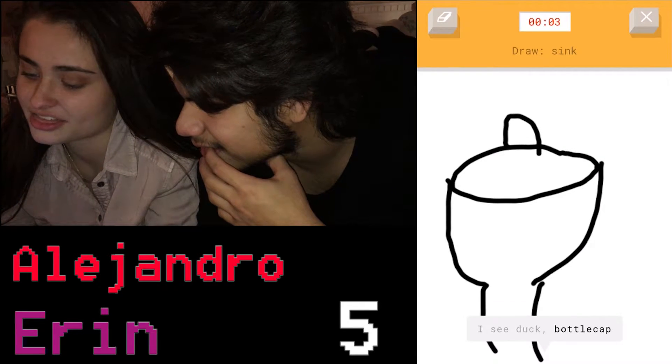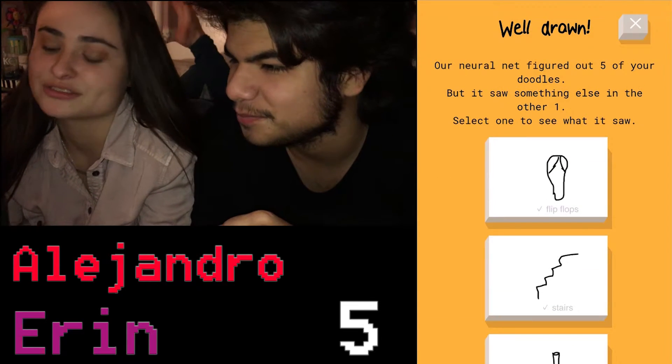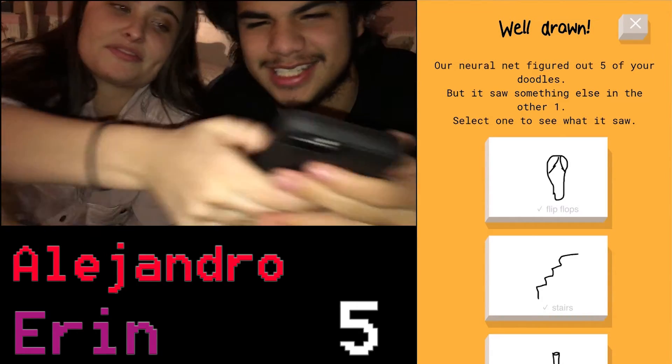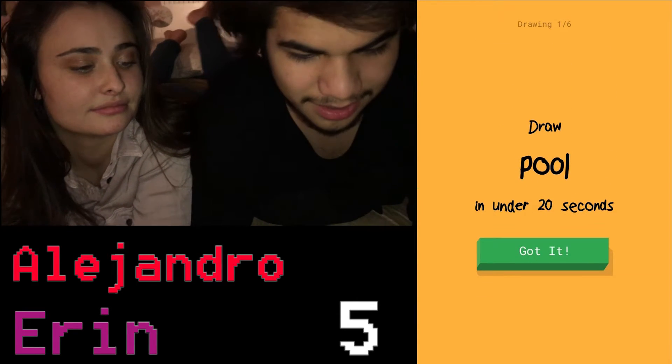Come on, this was supposed to be an easy one, you suck. Oh, I got five out of six! Five out of six. I'm gonna go for six out of six. We're gonna see, we're gonna see. Let's see what I get.